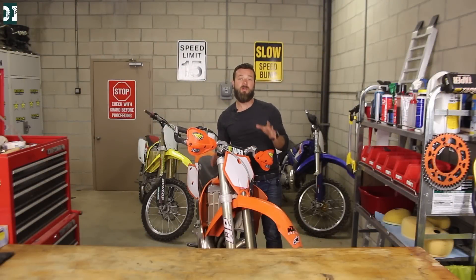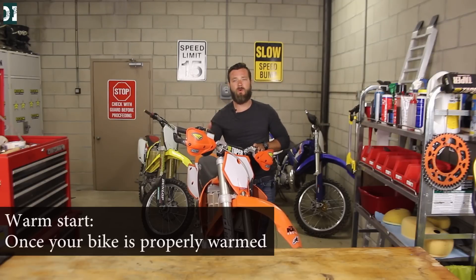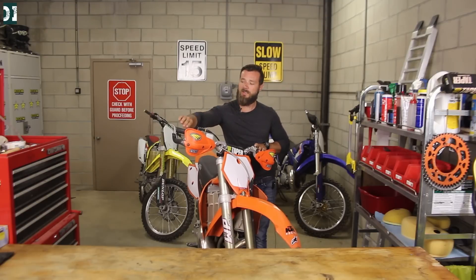Once your bike is warm it should start very easily — every time, first or second kick. But when I start my two-stroke when it's warm, I give it a little bit of gas as I kick. Just a little bit of gas and the bike starts right up.